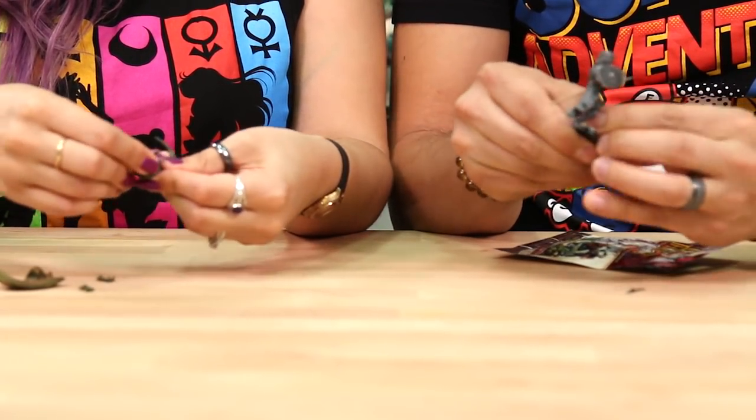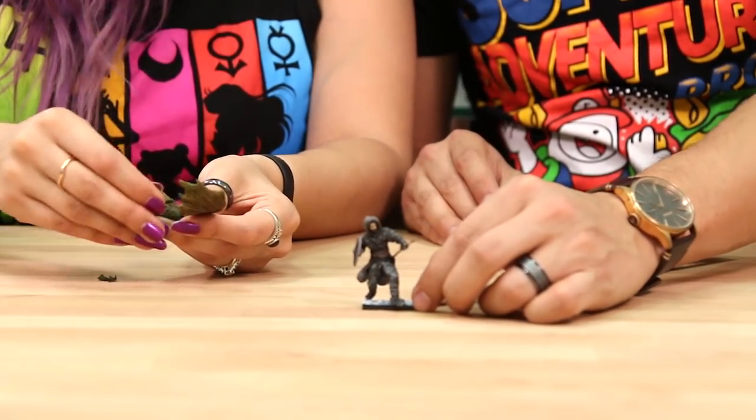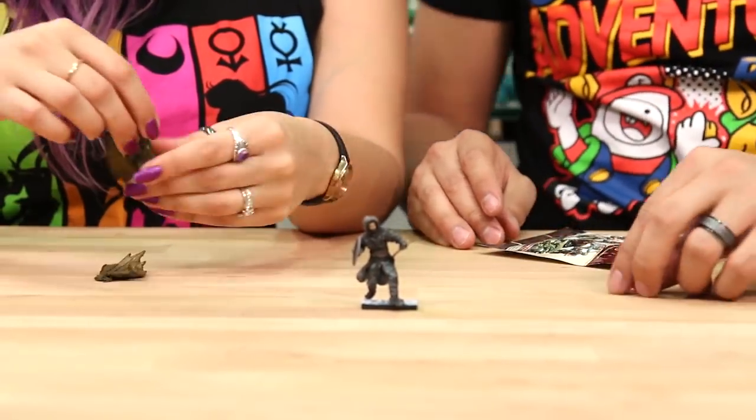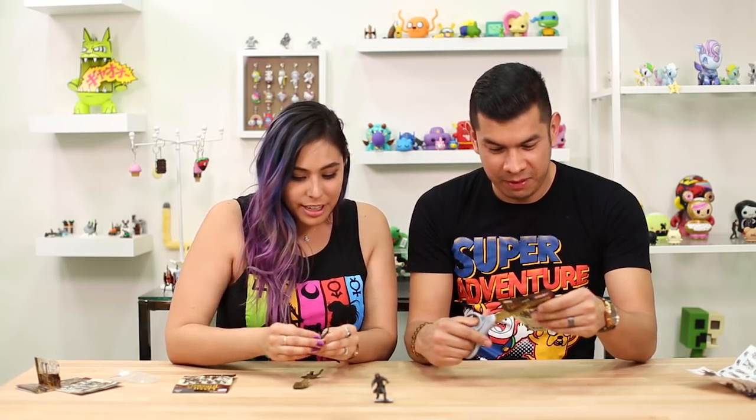I'm liking these so far, these are pretty sweet. There you go, guys — check this out, how awesome is he? The wildling! I'll put the dragon's wings on last. Just struggling, the struggle is real over here. Building a little dragon.